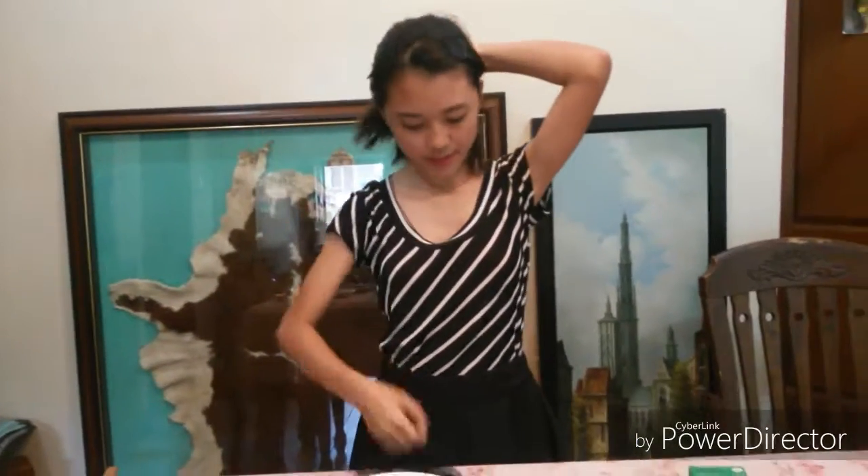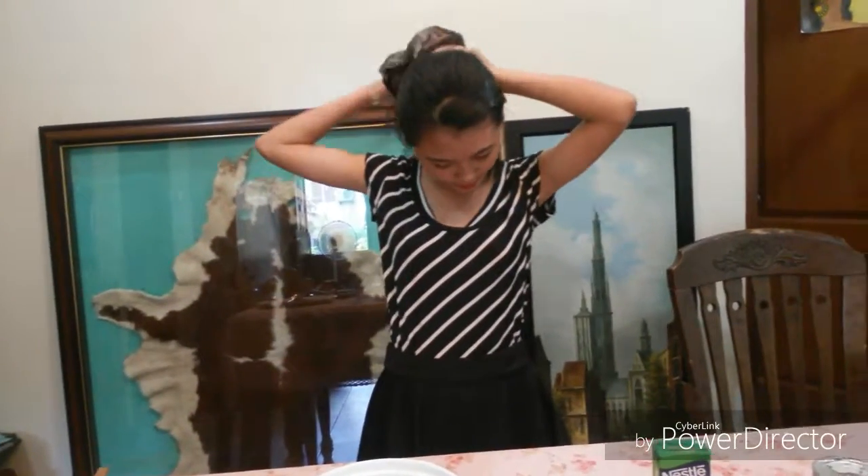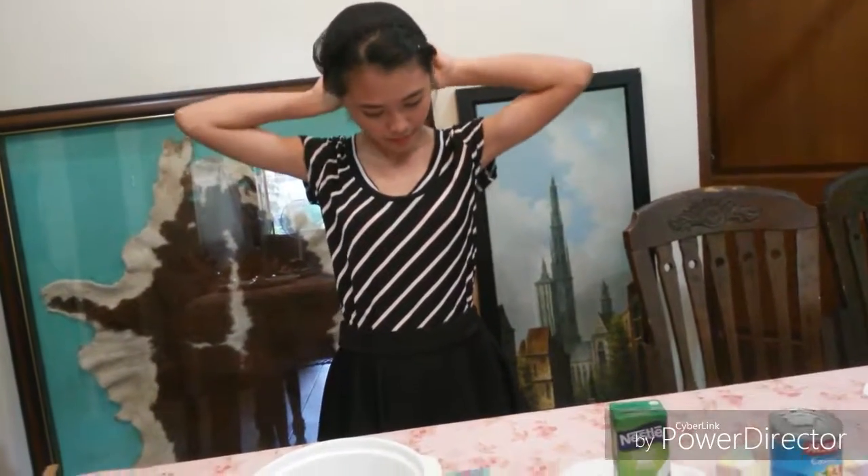But before that, we should have proper hygiene and proper manner when doing this kind of dessert. So first, it is necessary to use a hairnet whenever you are doing something in the kitchen. So I will put this on my hair. And of course, you should have clean nails and avoid wearing any accessories on your hands. That's why I removed my rings a while ago.